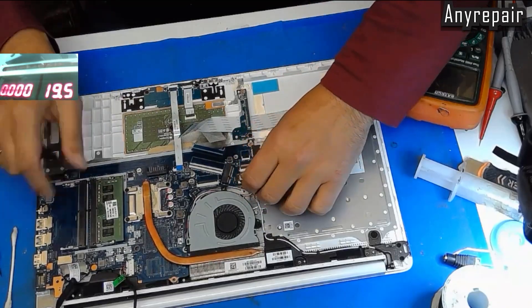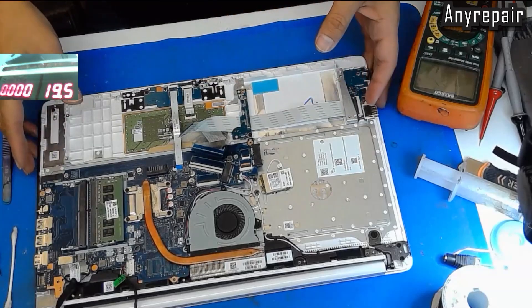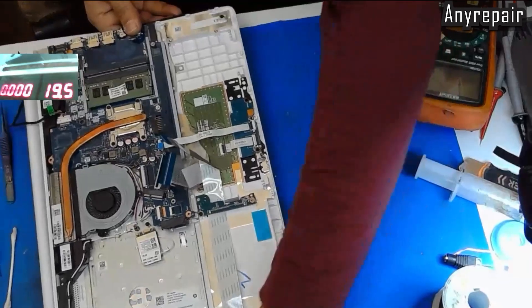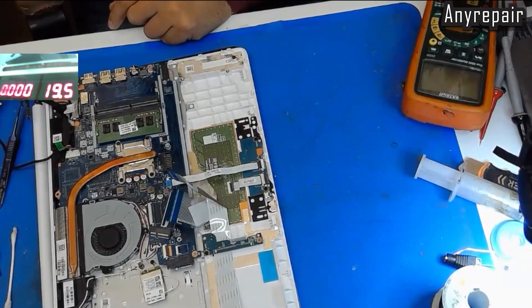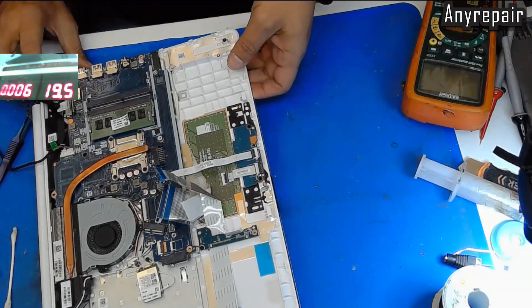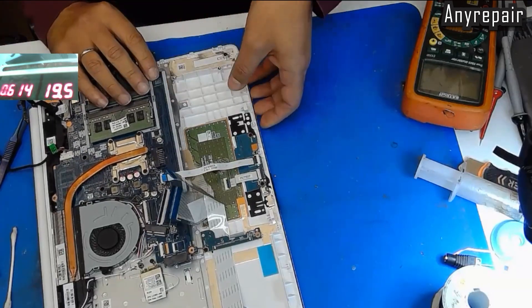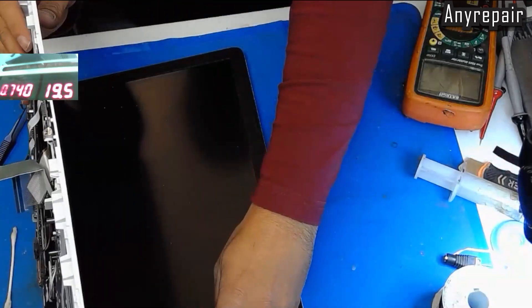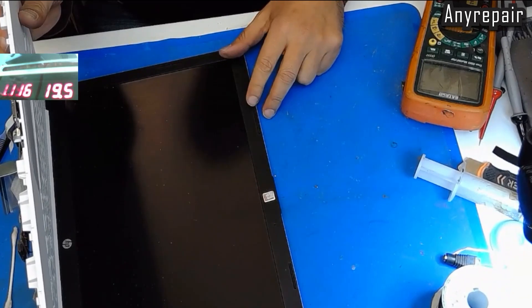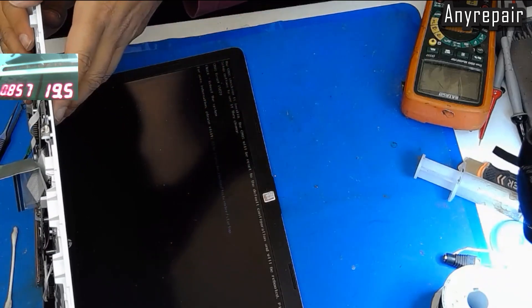We have already plugged the motherboard into its chassis and will do the same thing — power on the notebook to see if we are having a display or not. This is the main thing. We are pressing the button, and — carefully — here is the display. I think the problem is solved; we are good to go. That was the repair as you saw. If you like this video, consider liking, subscribing, and sharing. Thanks for watching, see you in another repair. Bye.